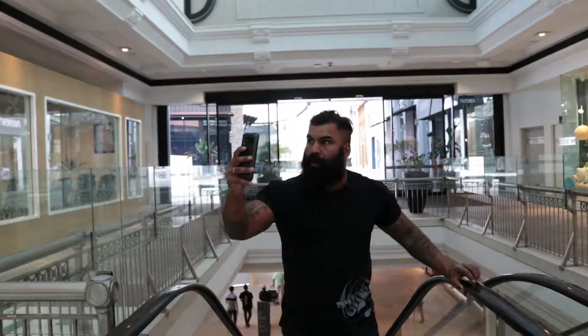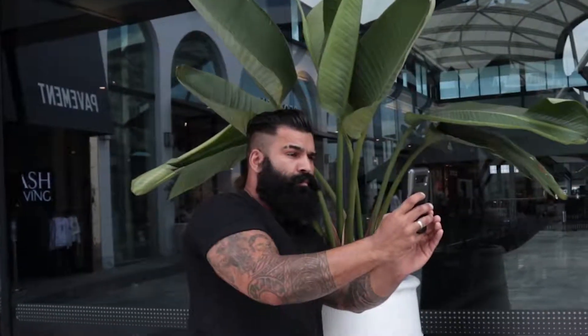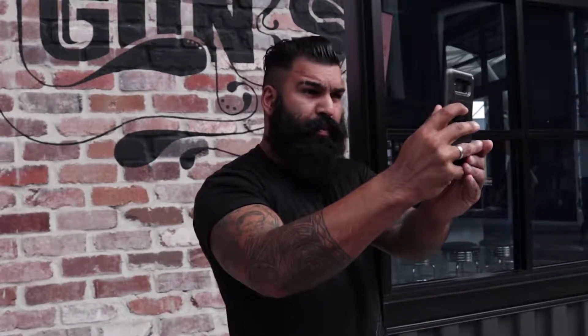When you're taking a selfie, make sure you avoid moving objects. When trying to find the right background for your beard selfie, you want to find somewhere with a bit of texture. Back to the Tommy Guns brick wall.